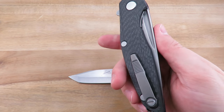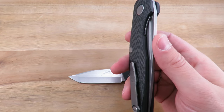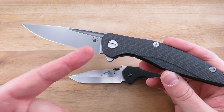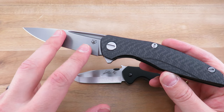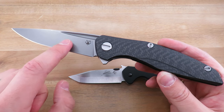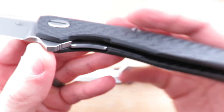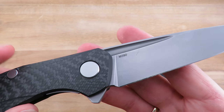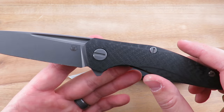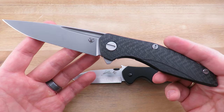Fairly lightweight for such a large knife. That is accomplished through quite a bit of carbon fiber and a titanium liner lock with a stainless steel insert. There are several variants out there in the production line without even getting into the custom division or the full custom. This one is carbon fiber with an M390 blade. It has a multi-row bearing system and the fuller. Some of the other ones out there are G10, some are washers instead of bearings, some have the fuller, some don't. I think this is kind of the best of the best in terms of materials.